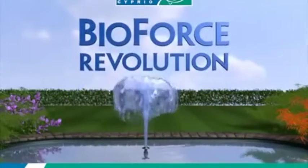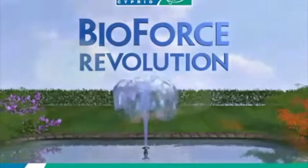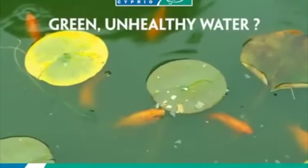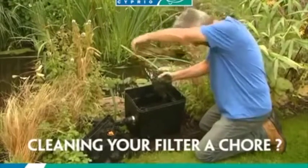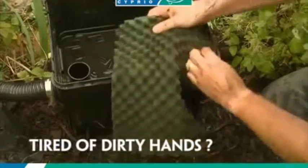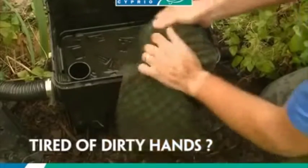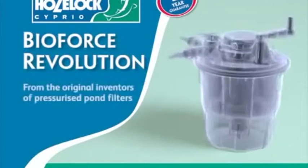The BioForce Revolution from Hozelock. Do you have green unhealthy water? Is cleaning your filter a chore? Tired of getting your hands dirty? Hozelock has the solution — the BioForce Revolution.